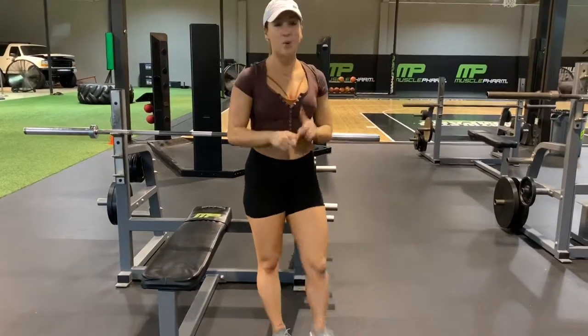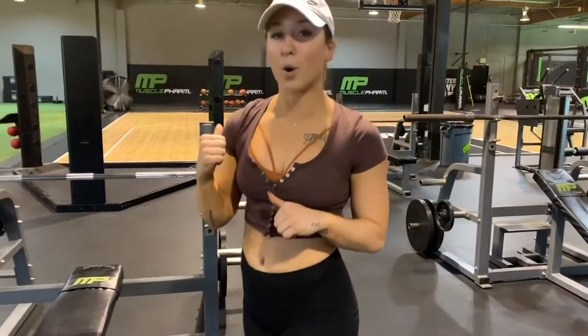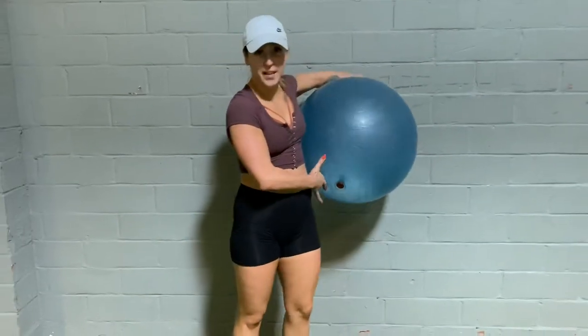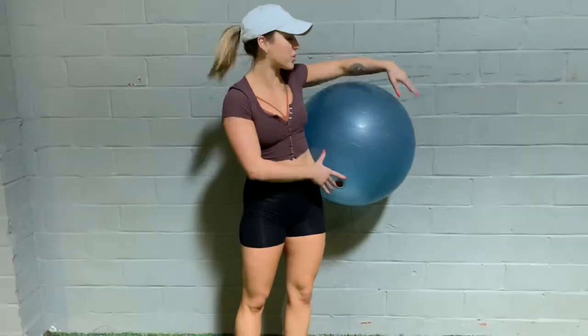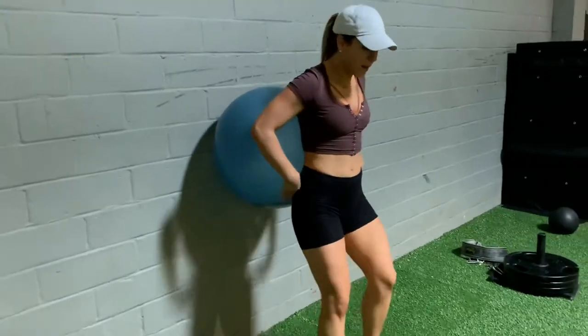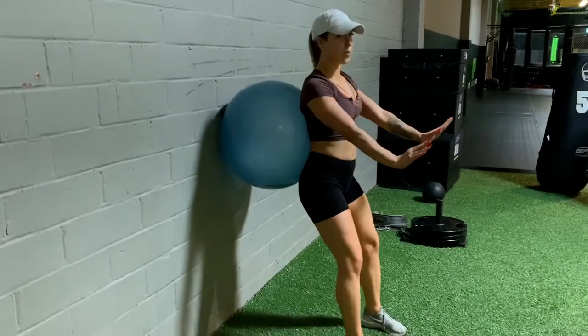The next variation is going to help without having a bench or a chair — we're going to use a stability ball. This is the second variation you can do to help build that strength of sitting back into your hips during a squat. You're going to take a stability ball, place it in the small of your back, go into your squat form making sure you're hip-width apart, and you're slightly away from the ball.